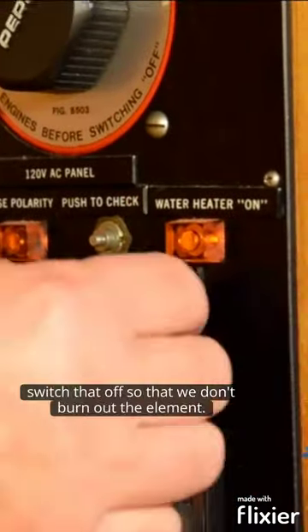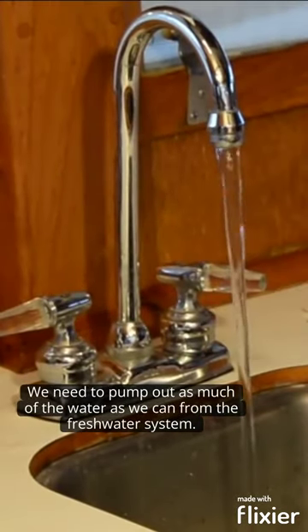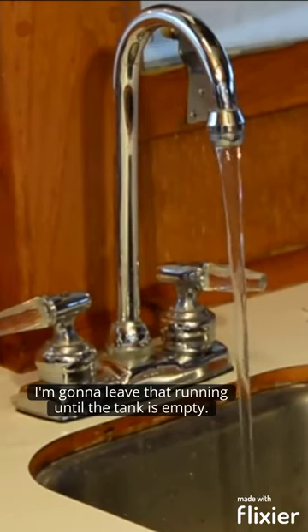If you have a hot water heater, switch that off so that we don't burn out the element. We need to pump out as much of the water as we can from the fresh water system. I'm going to leave that running until the tank is empty.